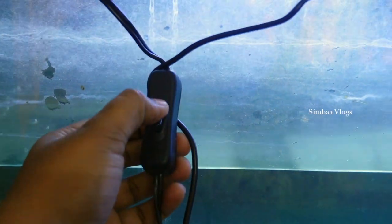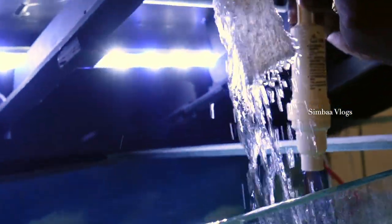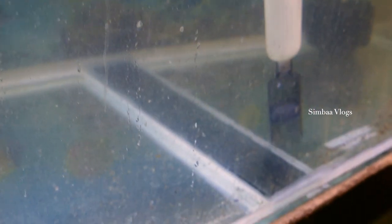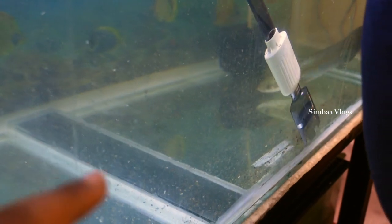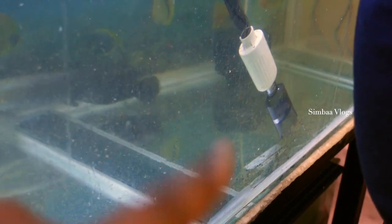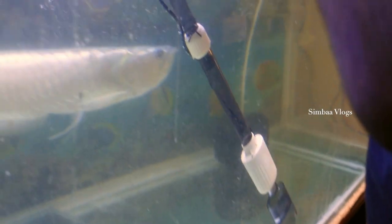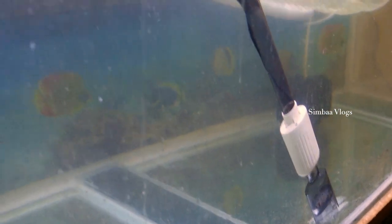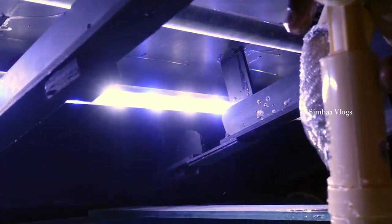We have to connect all of the cloths in this place. There is a switch here, so we will turn on the switch. We have to clean the cloths with a water bottle. You can take it with a grey bottle and a scraper. You can clean it with the size of the bottle.